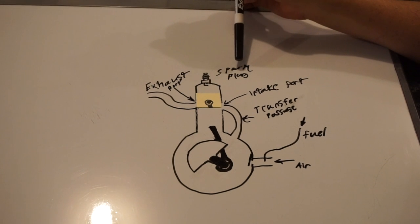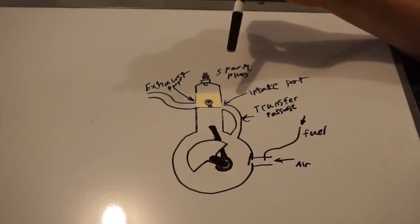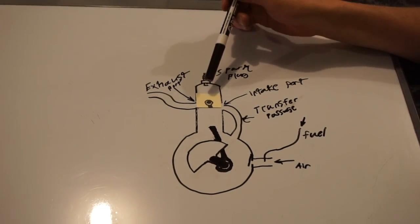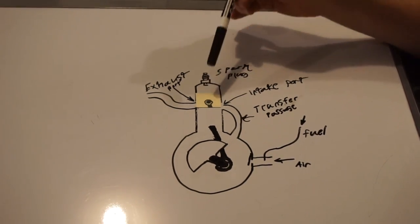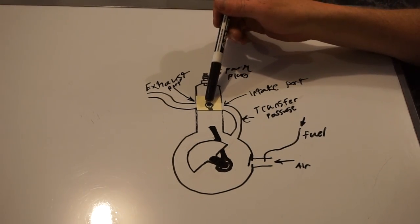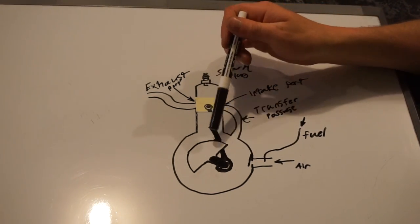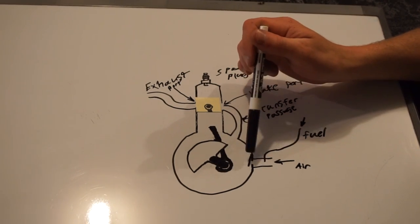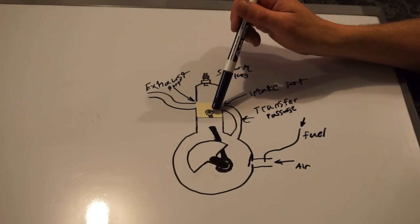At top dead center — or really slightly before — the spark plug fires. That creates combustion, which creates hot gases that expand and start pushing the piston down. Now the piston is moving down. That's compressing the crankcase mixture because the check valve won't let it go back out — it only lets stuff in, not out. So you're compressing your fuel-air mixture in the crankcase as the piston keeps moving down.